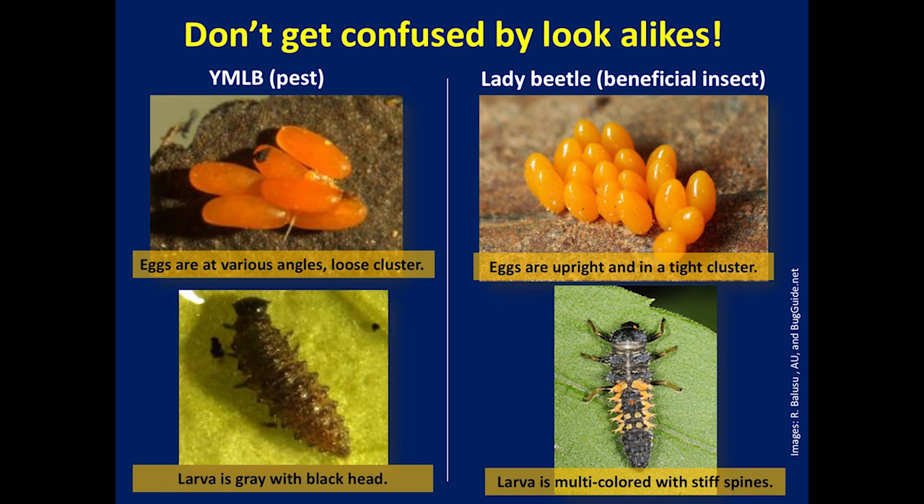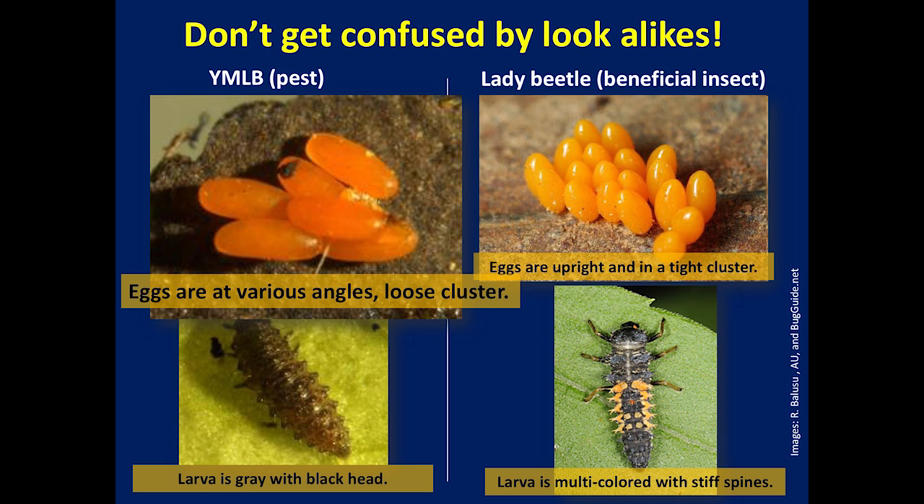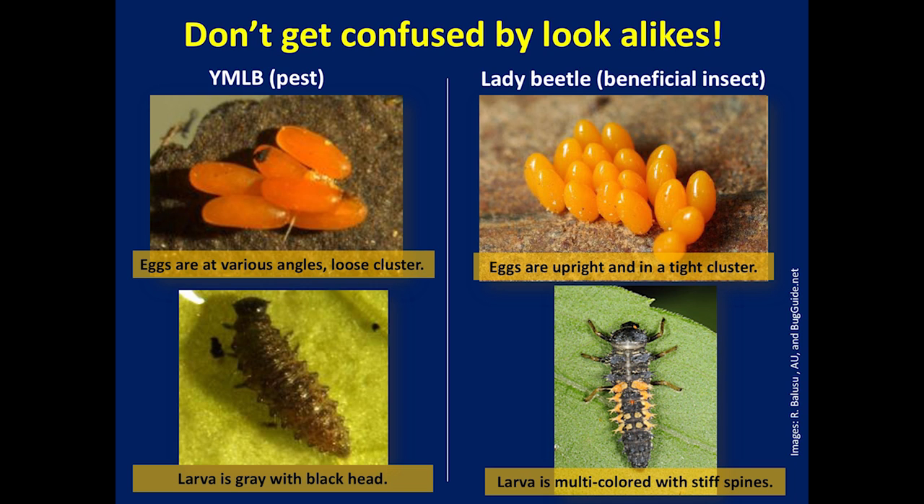The eggs and larval stages of the leaf beetle can be confused with similar stages of the lady beetle, which is a beneficial insect. Lady beetle eggs are laid in upright clusters, whereas the yellow margined leaf beetle eggs appear to be in a loose bunch on soil. Lady beetle larvae may have brightly colored bands on their abdomen with several spines sticking out from the body, as indicated with the arrow. A sudden appearance of a large number of lady beetle larvae is an indicator of aphid or other insect pest infestations.